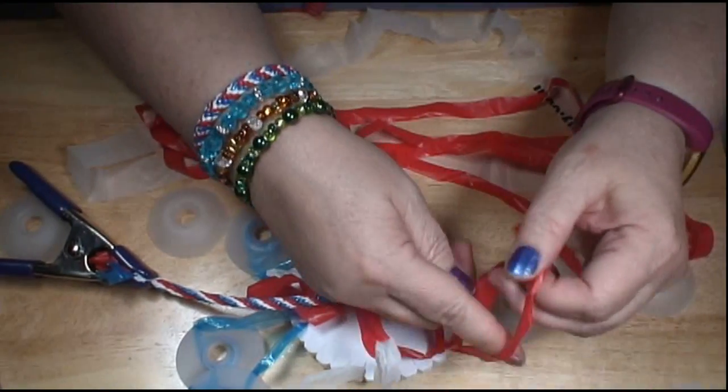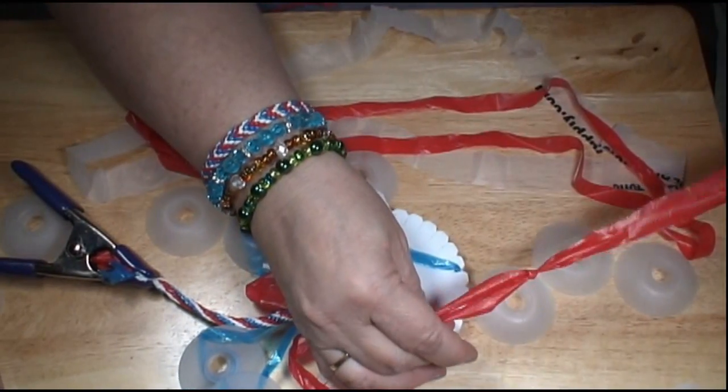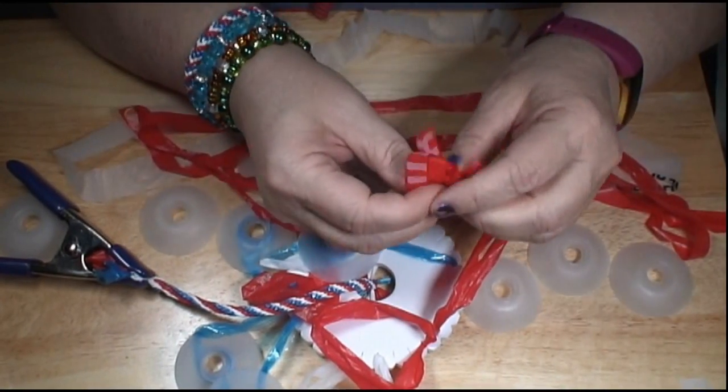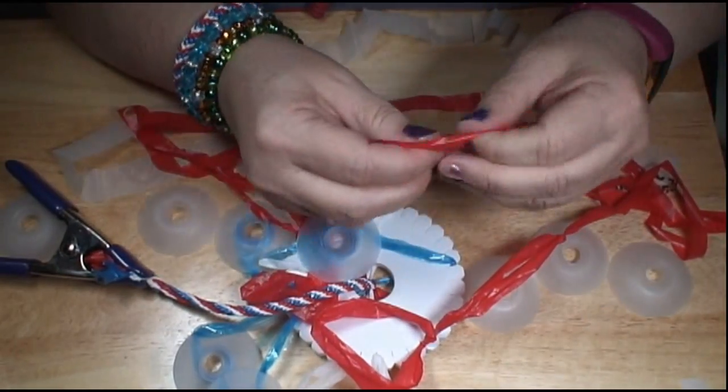Just kind of pull it back and forth, but you don't want to pull real hard because you'll cause problems there. Now we have enough — this will be plenty for that one. We need to do that for all of them. We do exactly the same thing all the way around for all the short ones, then roll them back up on our bobbins and we'll be good to go.